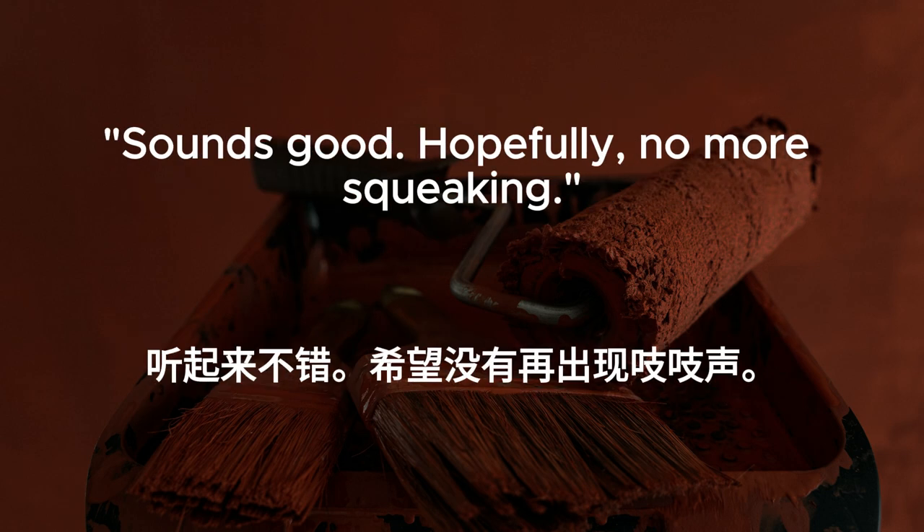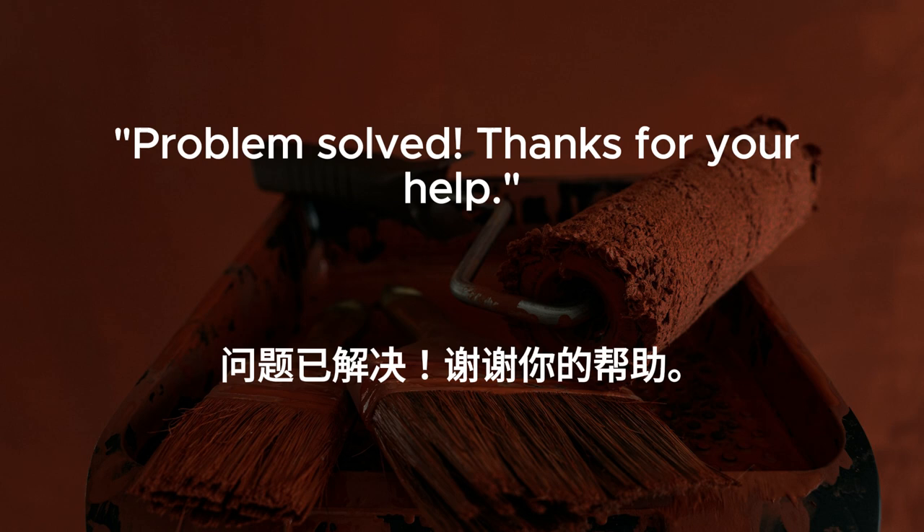Sounds good. Hopefully no more squeaking. Problem solved. Thanks for your help.